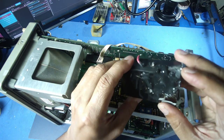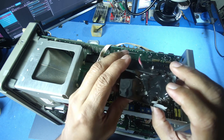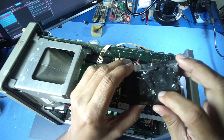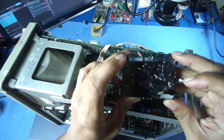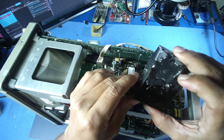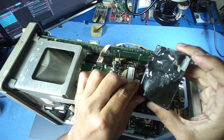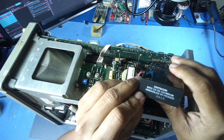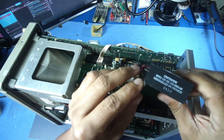We have a full sealed unit. We need to repair this — it is a small voltage. We will need to replace it.